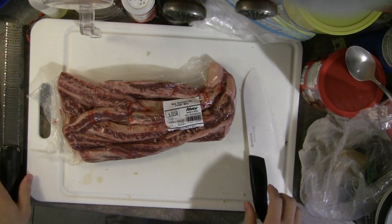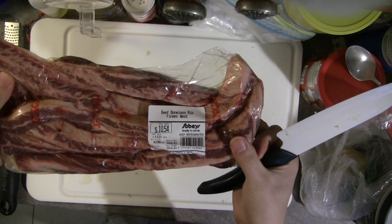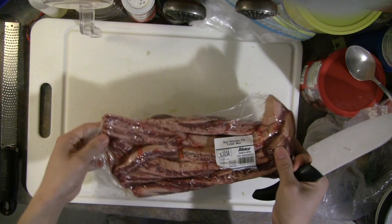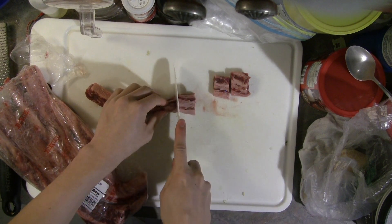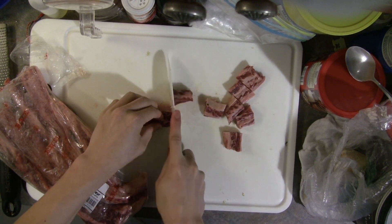The beef I like to use for this is — in Canada it's called finger meat. What it is actually is meat between the bones of beef ribs. But things like blade and whatnot will work well also. Basically any beef is good for slow cooking.